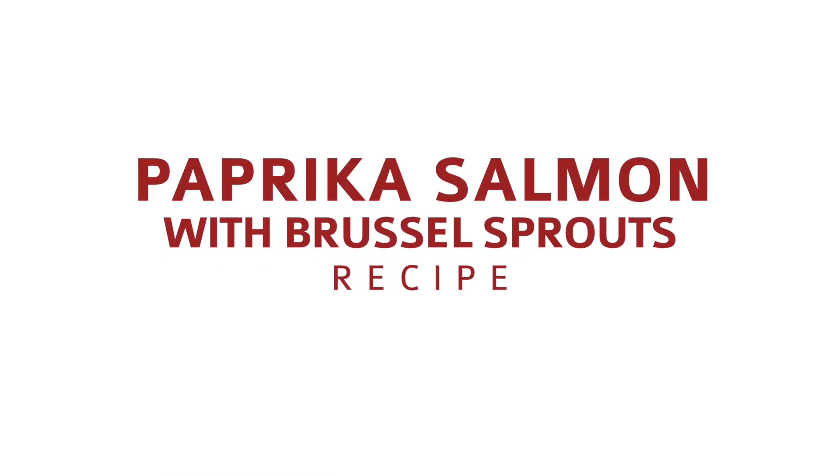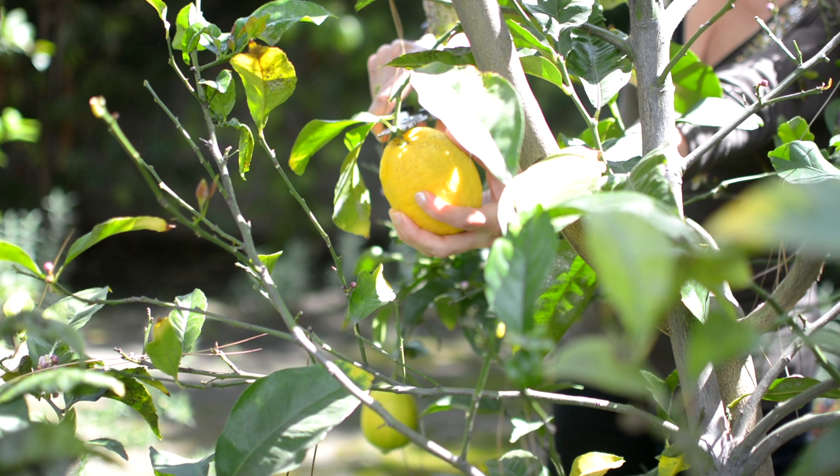Today I'm gonna make my absolutely favorite dish. It is salmon paprika spiced with lemon, and on the side we're gonna have some wonderful yummy Brussels sprouts.